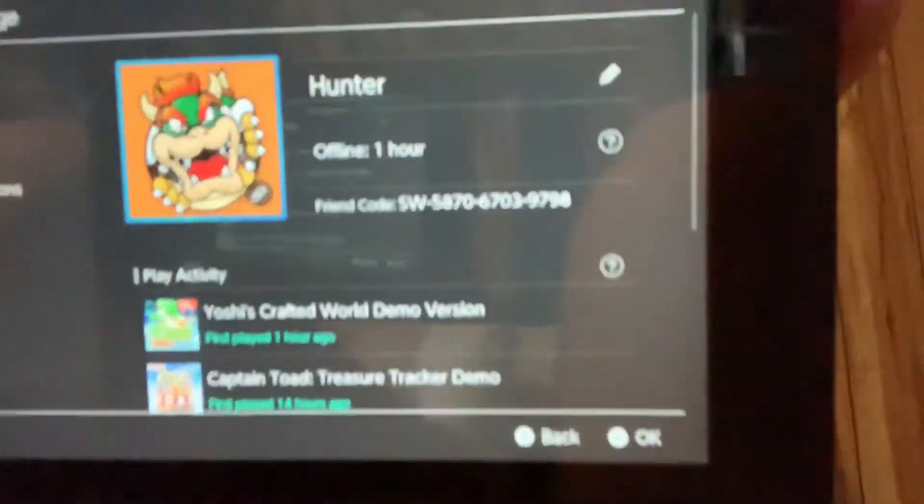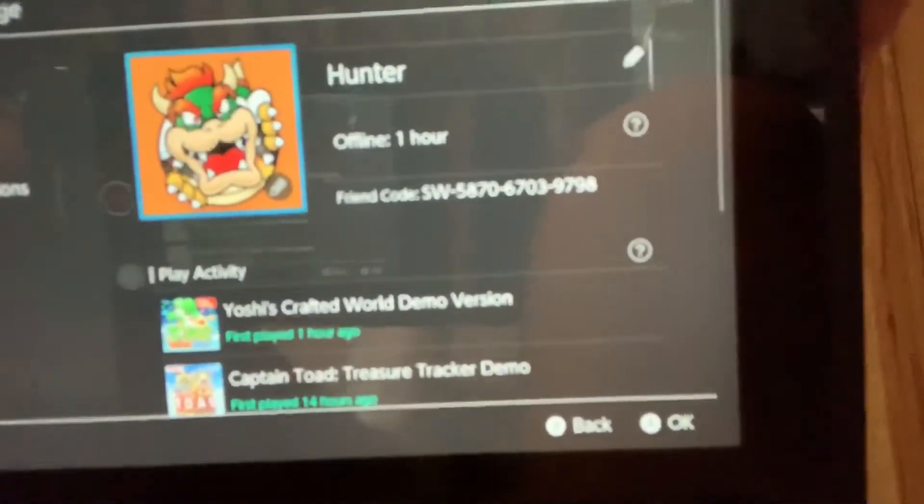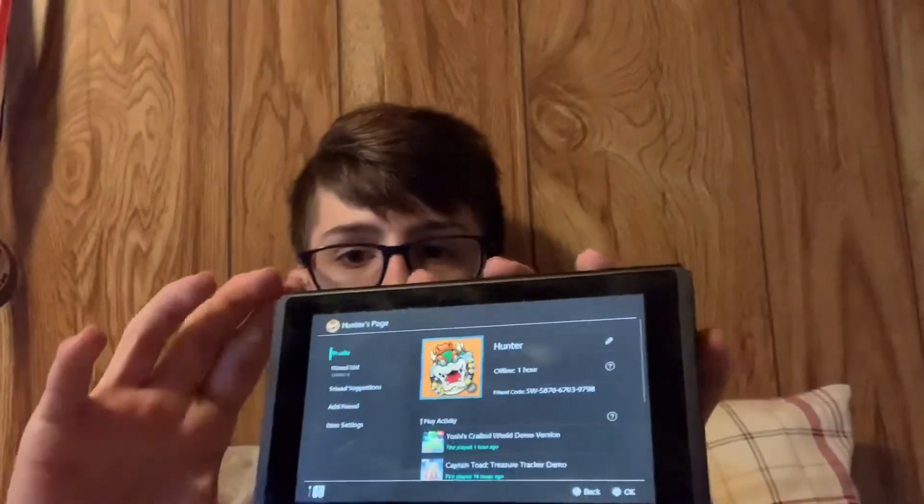If you guys would like to add me on the Nintendo Switch, here is the friend code: SW-5870-6703-9798. I do have an Amiibo and a game coming in the mail, which I will cover in the next video. If you guys want to see that, make sure to subscribe and stick around.